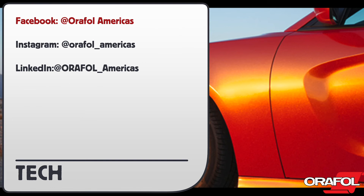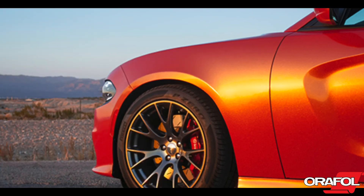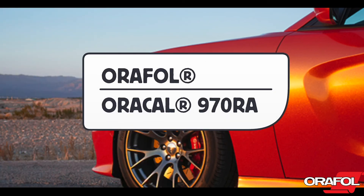Be sure to follow Orafol on Facebook, Instagram, and LinkedIn for more product information and special events. This has been a product video for Orafol's Oracal 970RA Wrapping Films. Thank you.